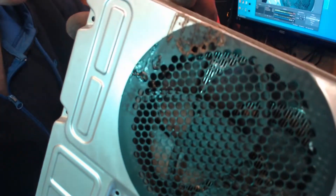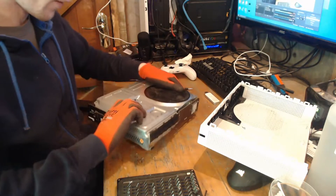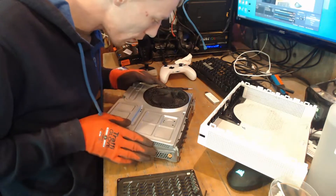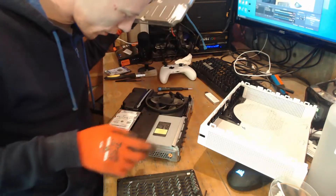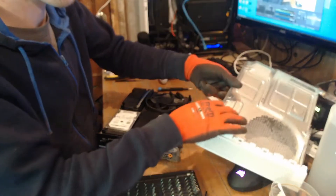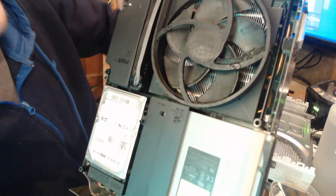This has got some sort of liquid. This has some sort of liquid, ladies and gents. So it could well be water damaged. It's been opened. We've got something on the fan. This has been cleaned, so it's definitely been opened.